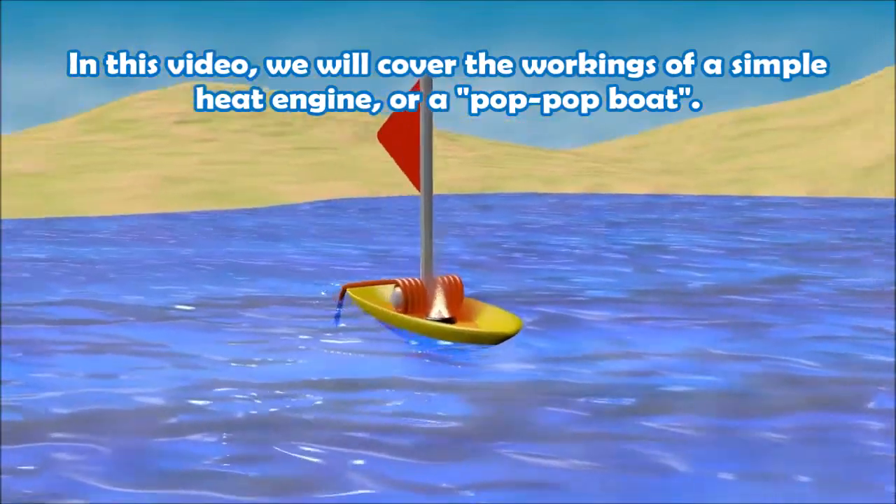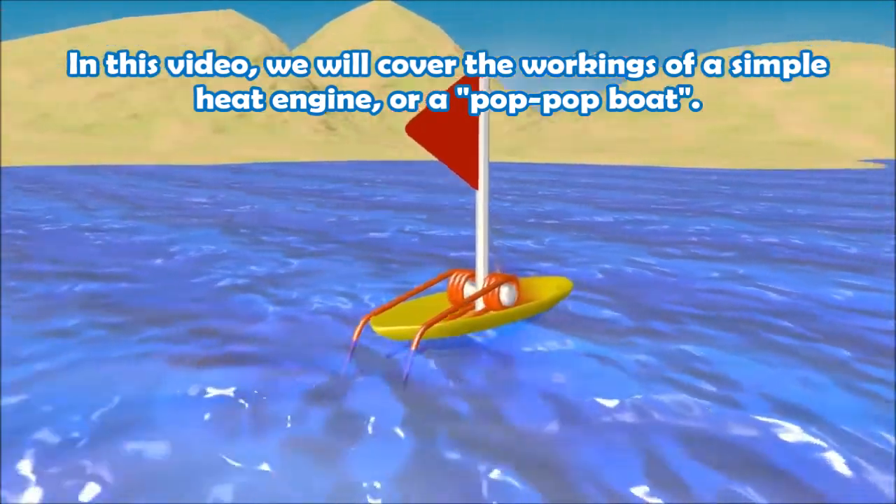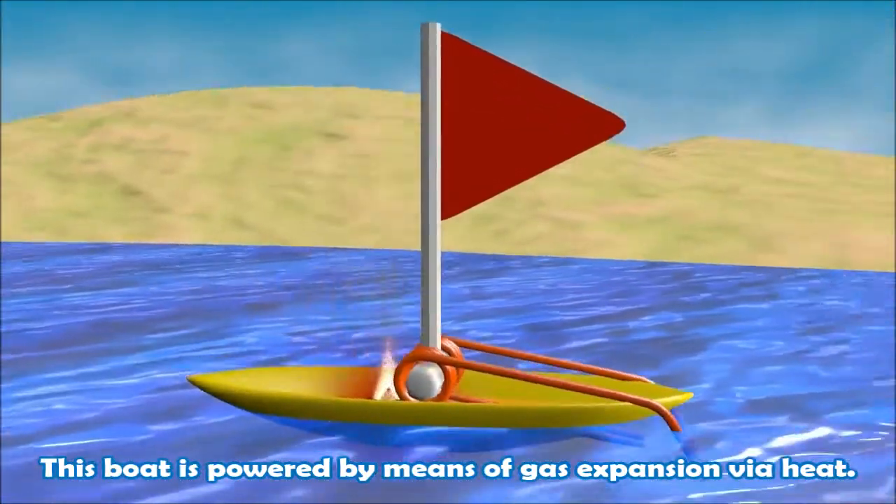In this video, we'll cover the workings of a simple heat engine, or a pop-pop boat. This boat is powered by means of gas expansion via heat.